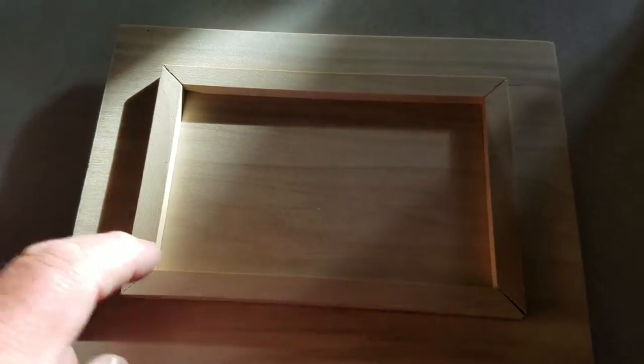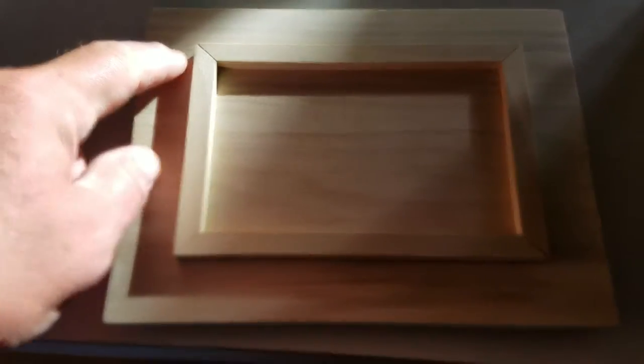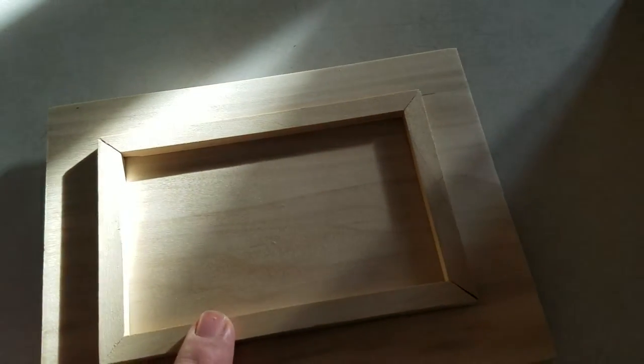If I were to do it over again, I think I would just box that in. I usually just take and glue a complete piece of wood on this size, and that would fit inside of here.